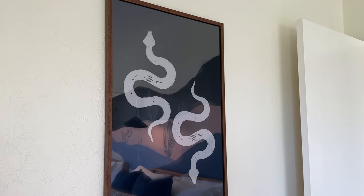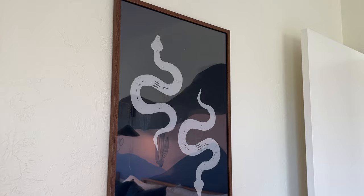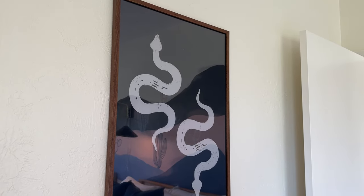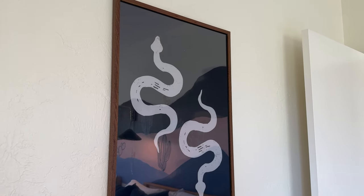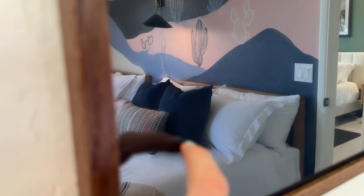I got this mahogany frame because I was looking for something that was a larger piece with real wood and a nice glass finish. This frame was perfect. You can see the mahogany is really nice — that nice wood grain — and there is glass on there as well.